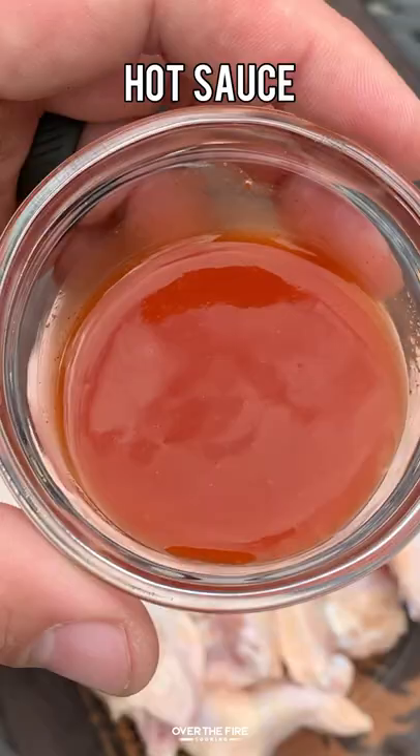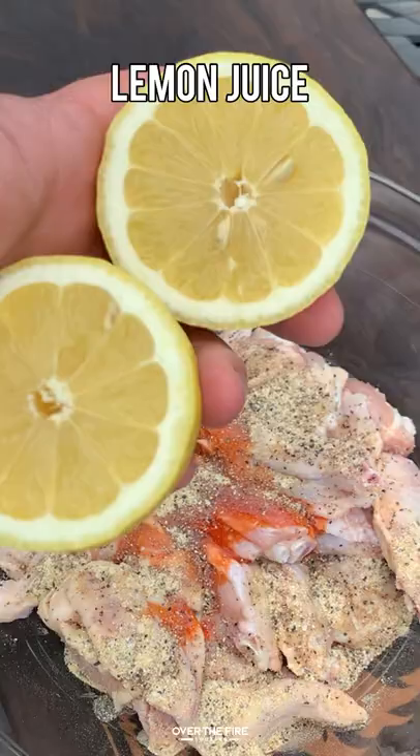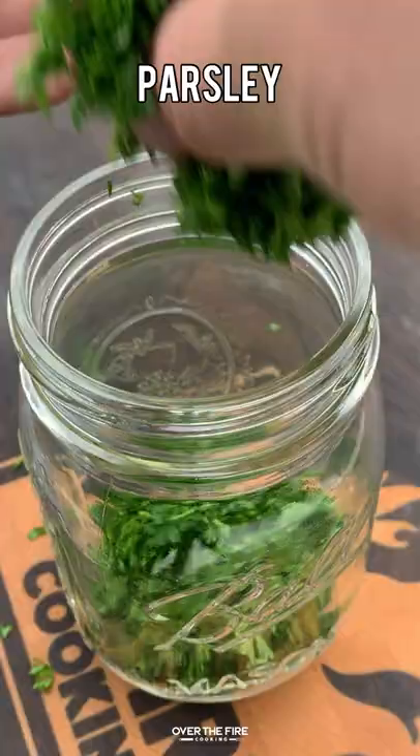I decided to break in my new pizza oven by doing some fire-baked chimichurri wings. I'm going to mix together some hot sauce, salt, pepper, garlic, a little bit of lemon juice, and some oil. Mix that together with the wings.